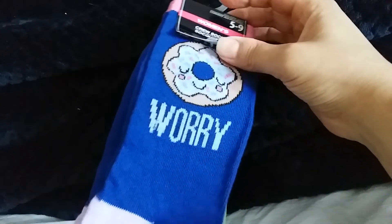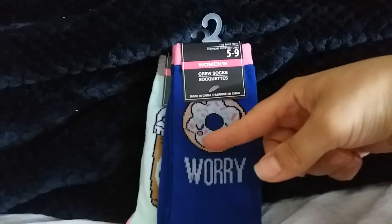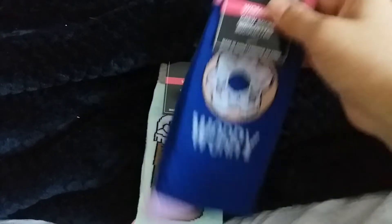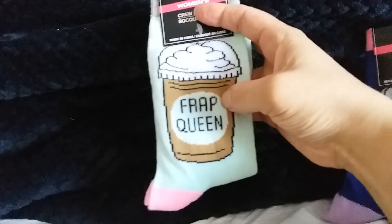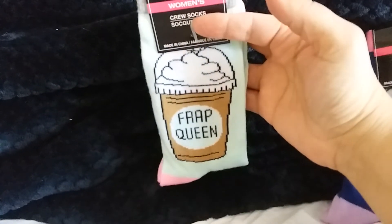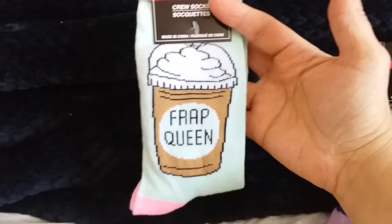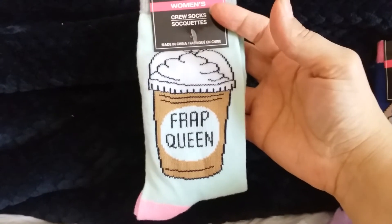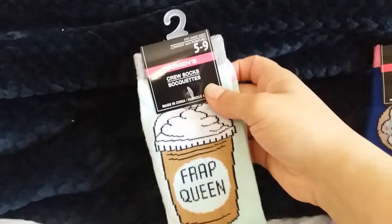And then of course they have the little spoofs. This one is 'Donut Worry' — I just realized there's a face on it, that's really cute. And then this one says 'Frappqueen.' I really don't like Frappuccinos — they're okay — but I'm actually a real big coffee person. But these were pretty and I liked them, so I got them.